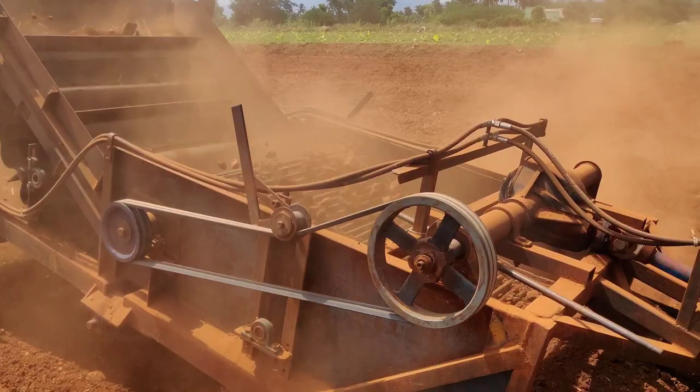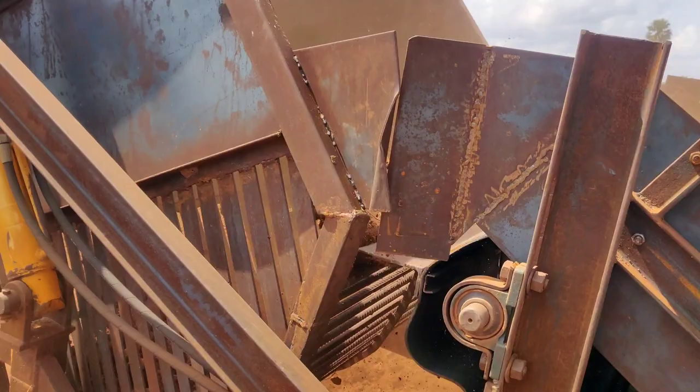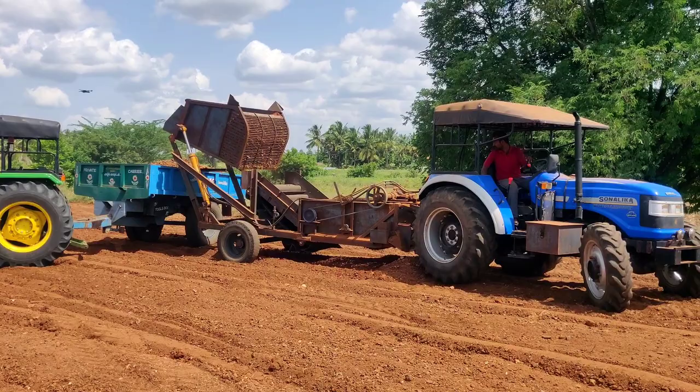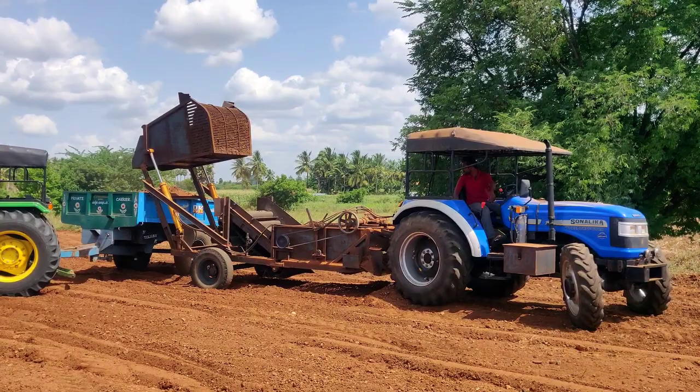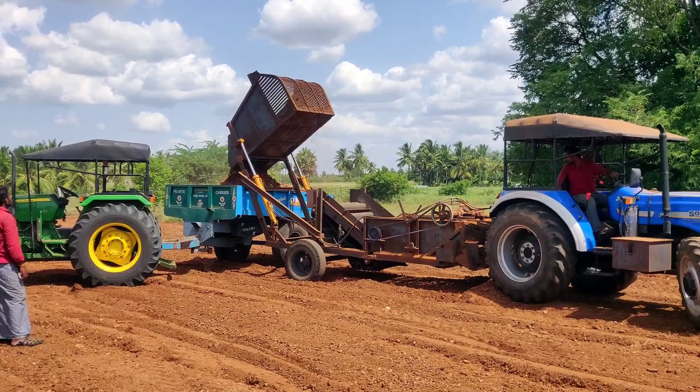They are running it at 5:40 PM. This is a 4-wheel drive tractor for the implement, and there is also a 50hp tractor with a 16-size tire. There is also a product that can be used with a 15-size tire.